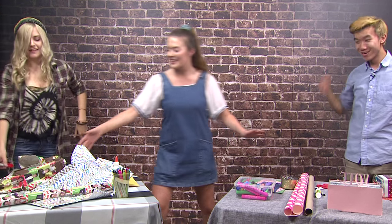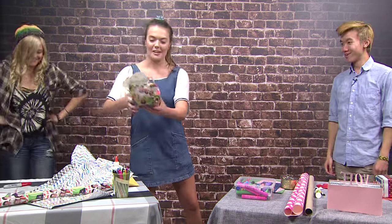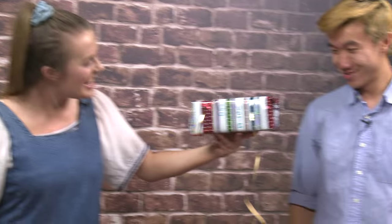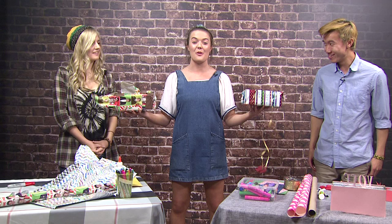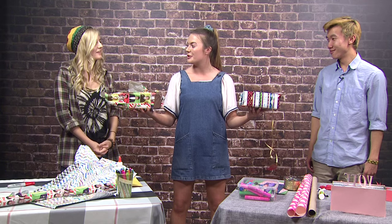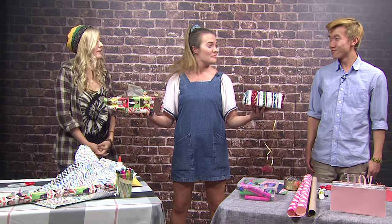Now let's take a look at these boxes. Abstract box here on my right, and Peter's delicate little box here with dangly things. Are you ready for this to be taken to the mercy of your fellow students? Absolutely. Let's go.